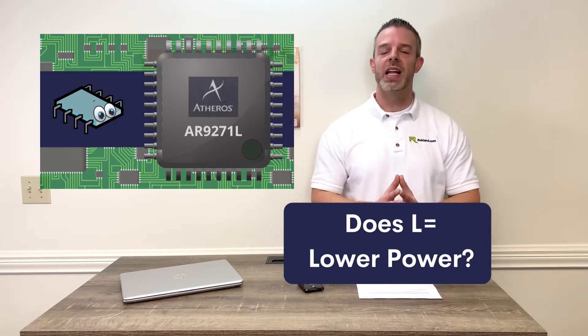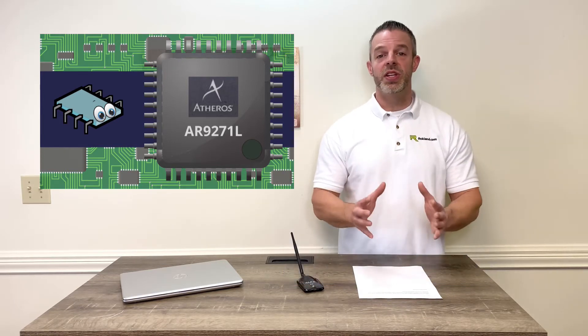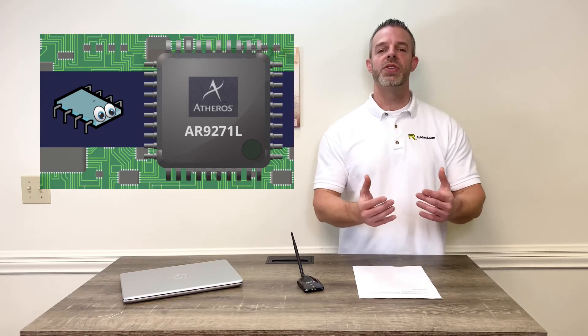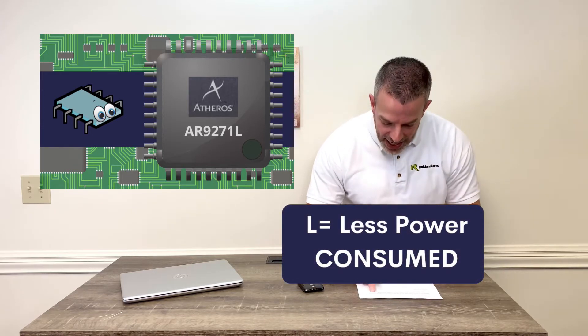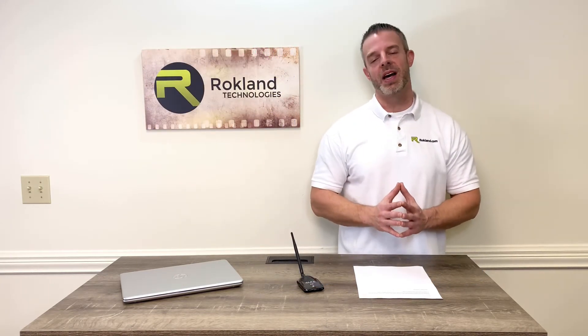You can relax — the L does not mean lower power in the sense that it has lower transmit power. The chip is packaged a different way; it's the same exact chip but packaged on the board differently, which causes it to consume less power. It's also paired with the SE2576L amplifier, which means it can still output the same amount of TX power.